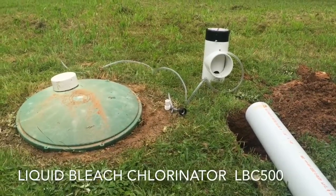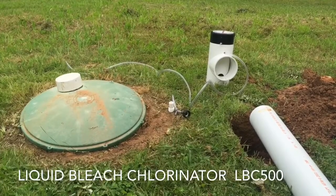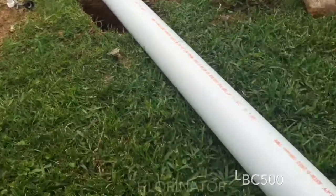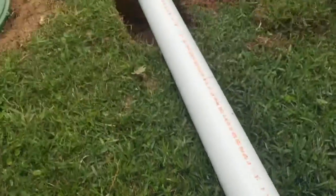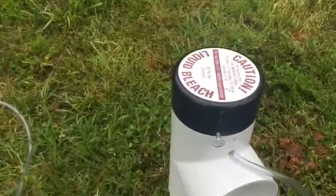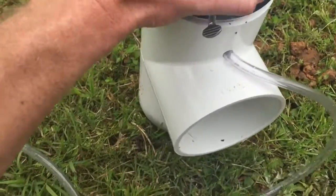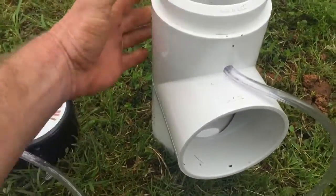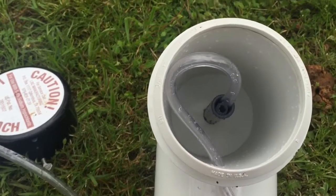I'm gonna be installing a liquid bleach chlorinator and getting rid of my old tablets. The first thing I'm gonna do is dig a trench to put this four foot pipe in. It's got an end cap to put on. This is the liquid bleach chlorinator. It's set for dispensing a certain amount of bleach when your pump or your sprinklers kick on.